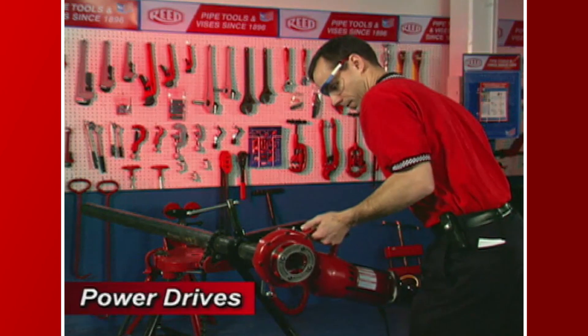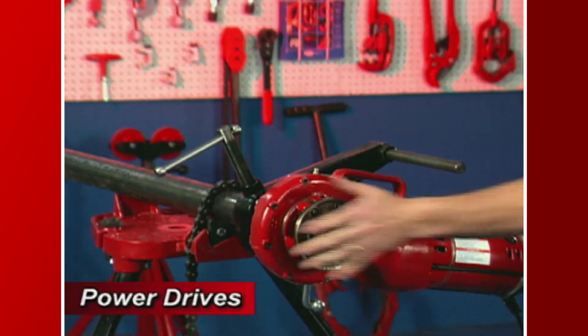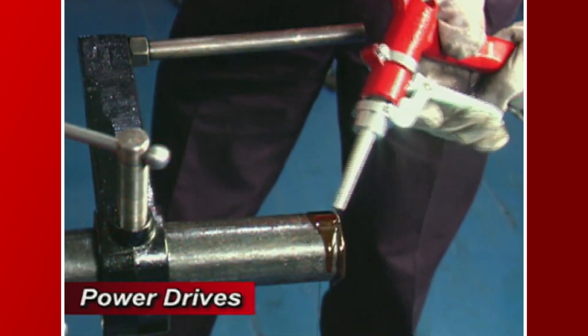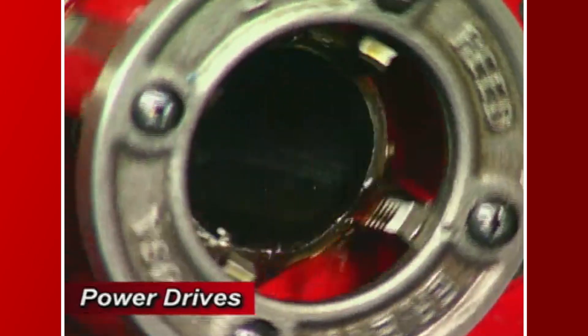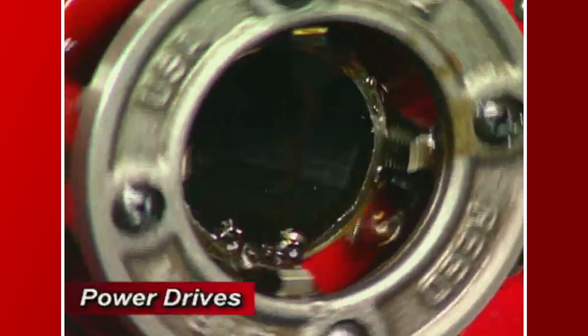Continue by placing the die head over the end of the pipe, making sure the power drive is correctly positioned under the support arm. Liberally lubricate the general area to be threaded with thread guard cutting oil. For right-hand threads, the die should rotate clockwise when looking at the face of the drop head.